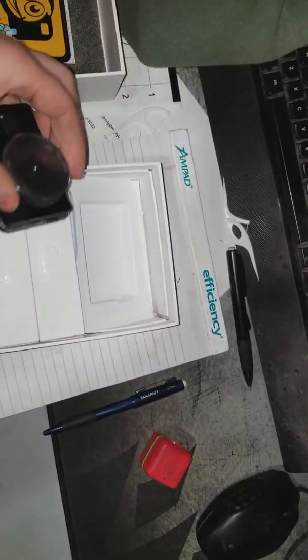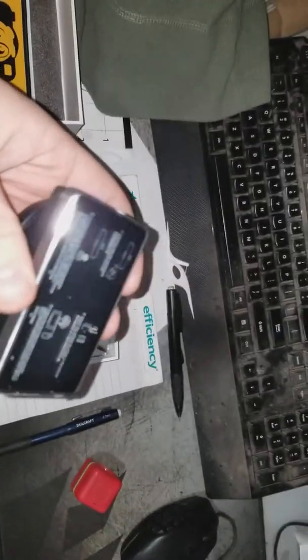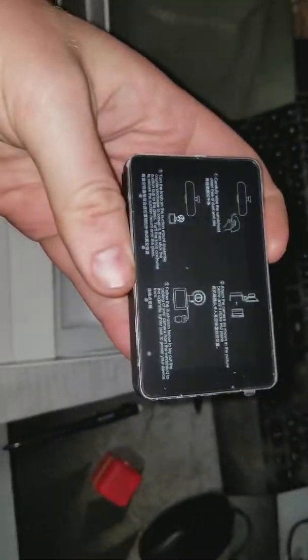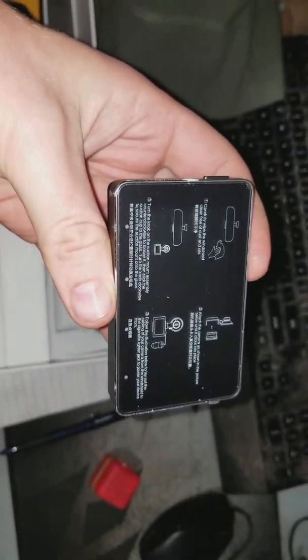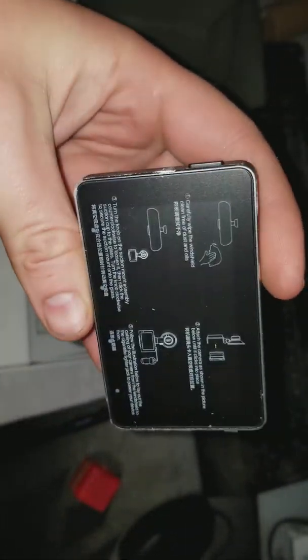There are some stickers — stickers can be cool. There's just the camera with a little protective lens, some instructions, and a screen protector peel. The screen is like two and a half to three inches or something like that.